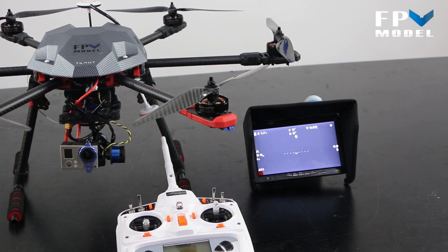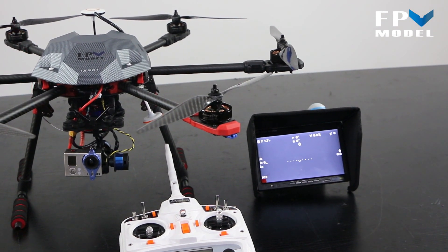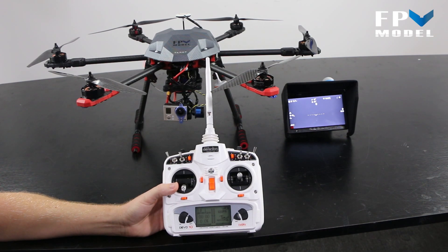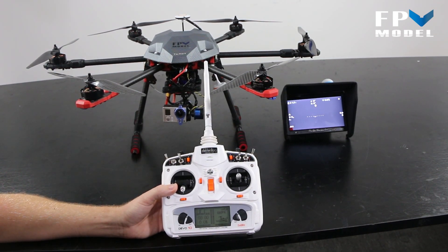It comes with 13-inch carbon fiber propellers. This particular one also comes with the new Devo 10 transmitter. This transmitter is a two-watt transmitter — you can go up to two kilometers with this.